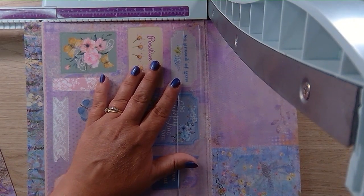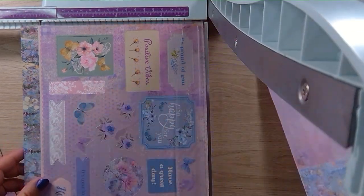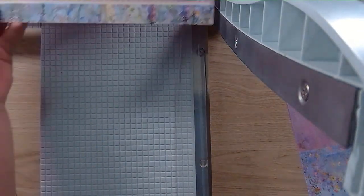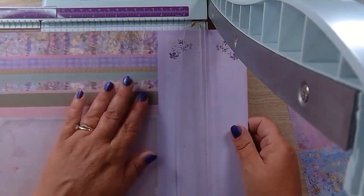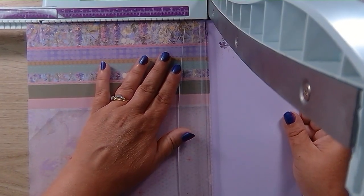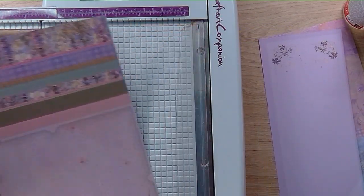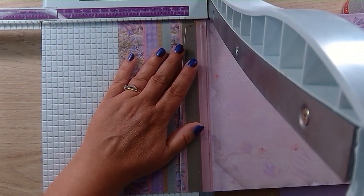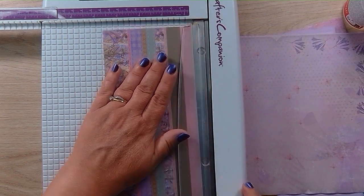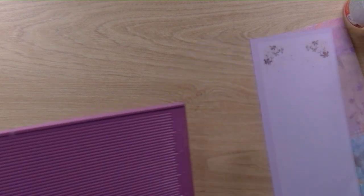I'm just going to cut the card blank. I'll leave those for now. This is the lining for the card — let's just give that a cut. We've got the envelope. I'll leave those to see what we need to decorate. Let me just get my scoreboard.